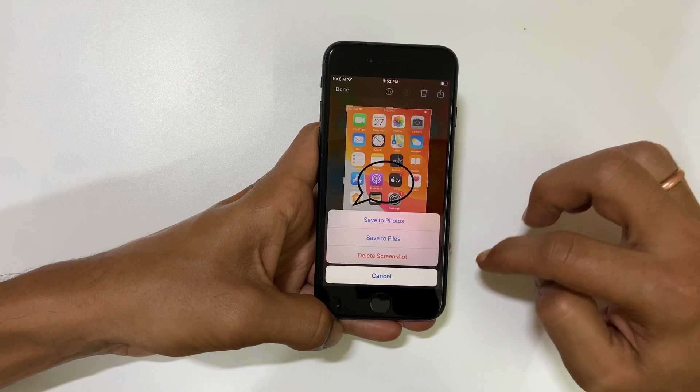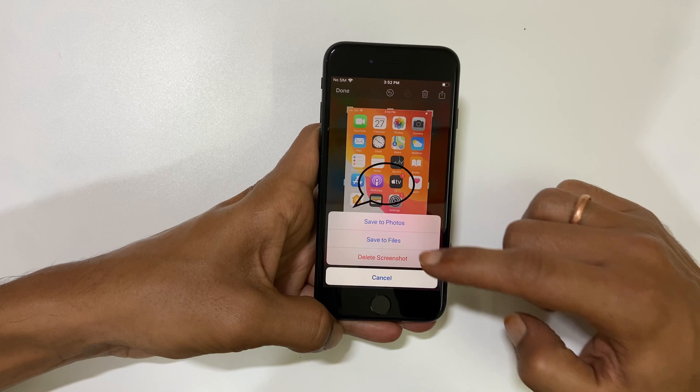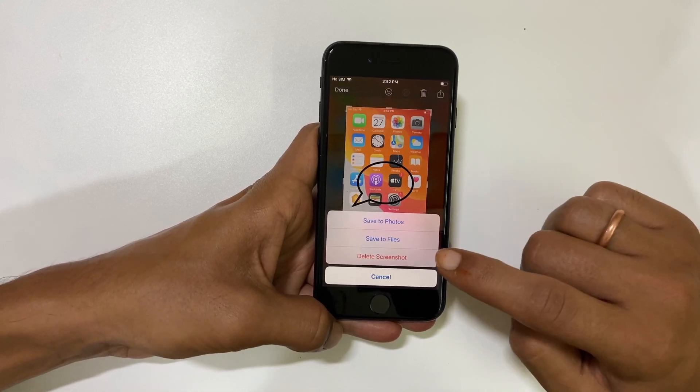Once the editing is done, you can directly share from here, or simply save the screenshot by tapping Done. You will get the option to save it to Photos or save it to Files — choose the one you want.